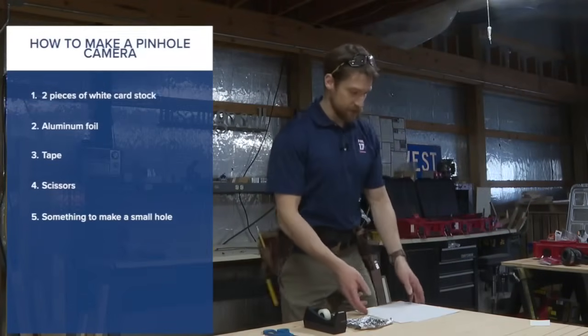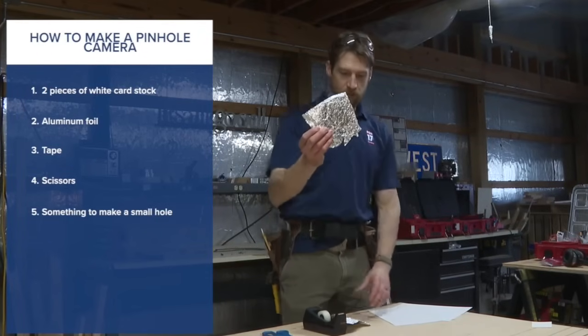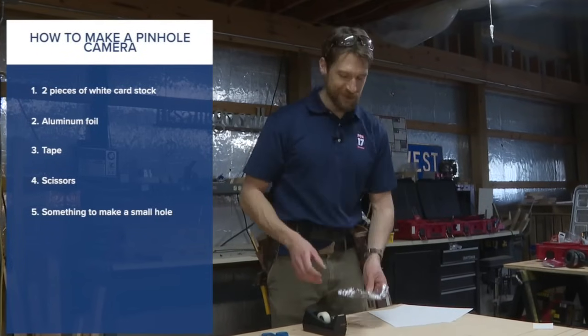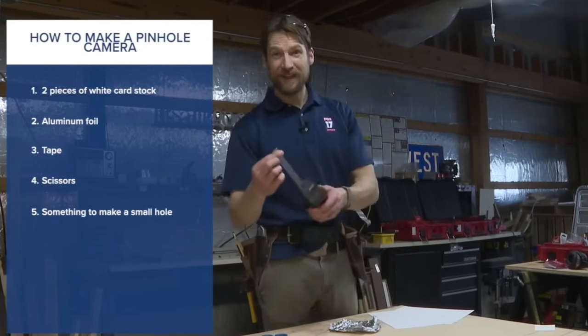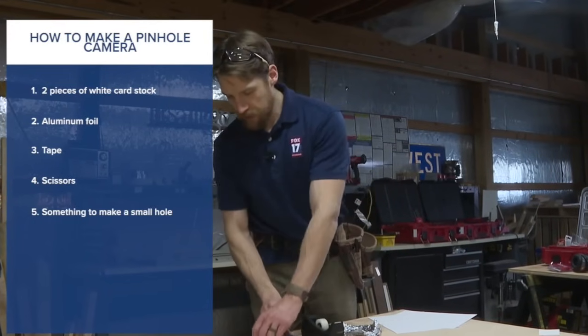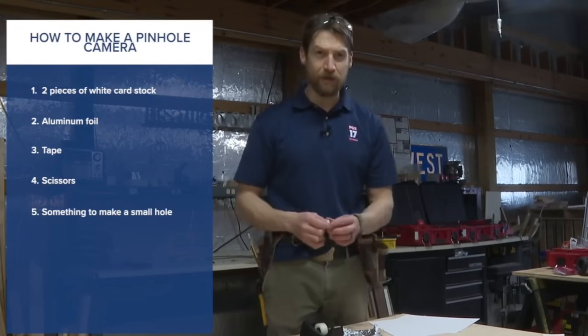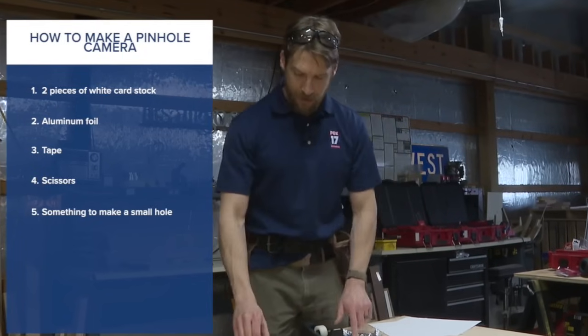You're not going to need a lot to get this done. Just two pieces of card stock, some aluminum foil — a couple of pieces just to be safe — tape, a pair of scissors, and a safety pin, pencil, or anything you have lying around that can make a small hole in the tin foil.